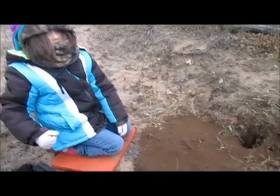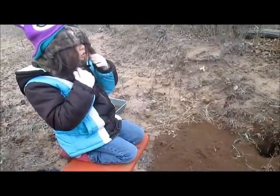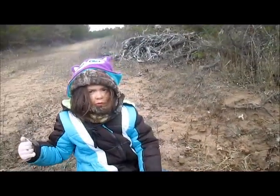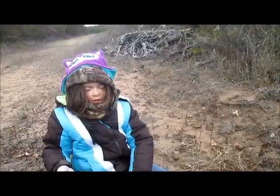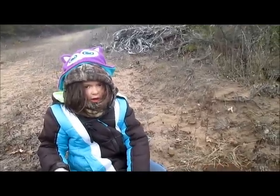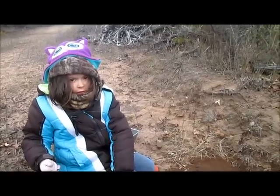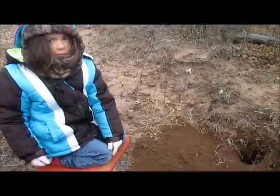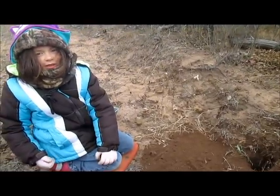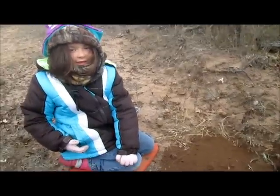What did we set? What did we set for? A coyote track? Yup. We set a coyote dirt hole set. Dirt hole set. And what are we going to catch tomorrow? Coyote. Damn straight. Sweet.